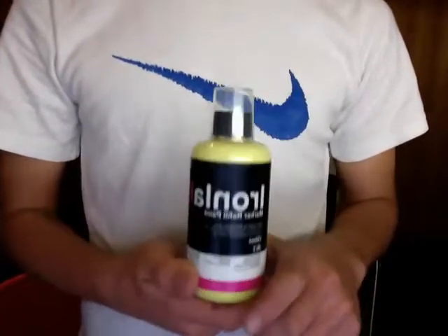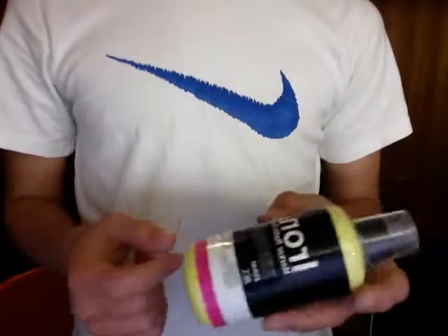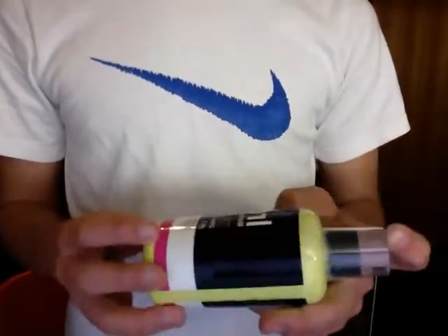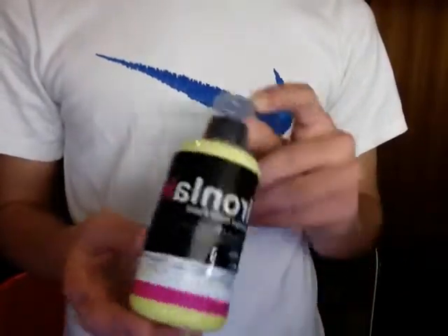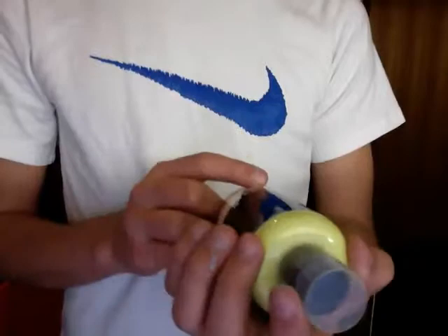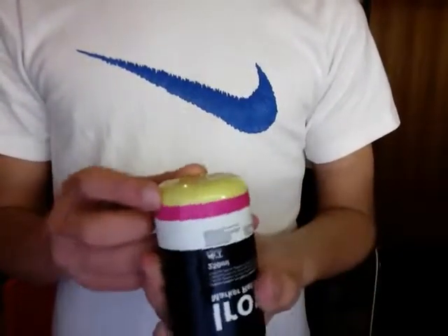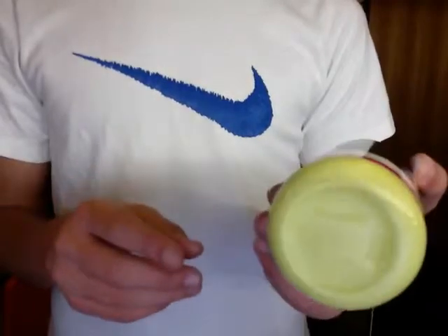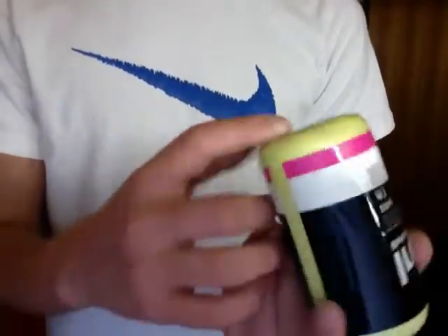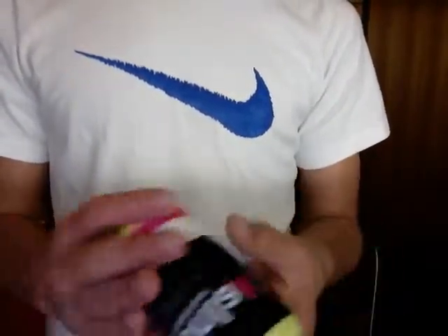Hey guys, it's Ozgraf coming at you with the Ironlak paint refill — 250ml bottle. It's a nice colour. I got this one in nitro. I got it in this because I like the colour really, it's pretty dope. What is it? It's like yellow with a bit of green in it. It's really nice.